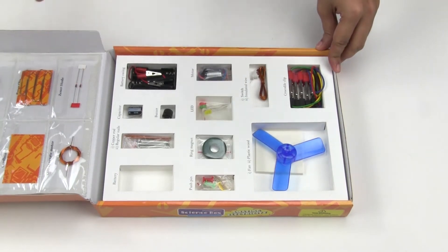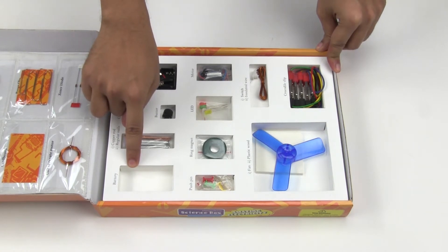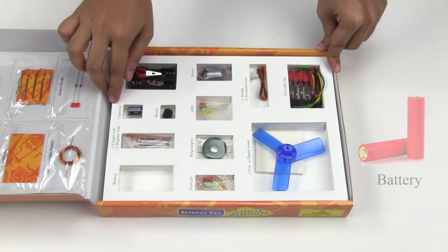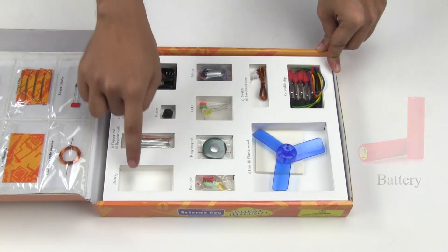Now let's take a look at the components. This cavity here is left empty intentionally. For some of the experiments, you will need a pair of AA batteries. After using the batteries, you can store them here.